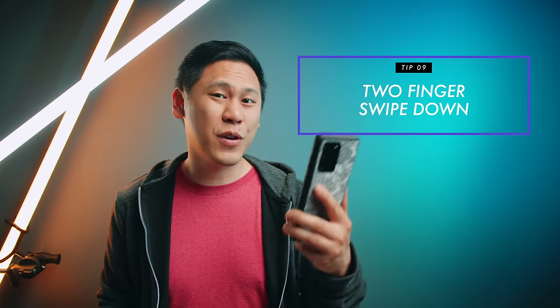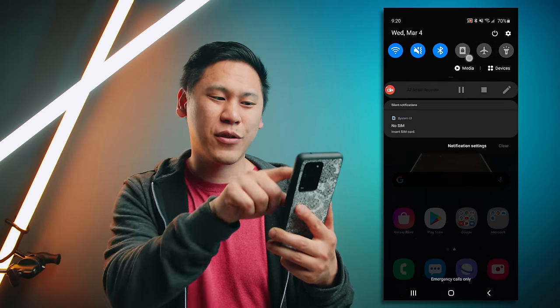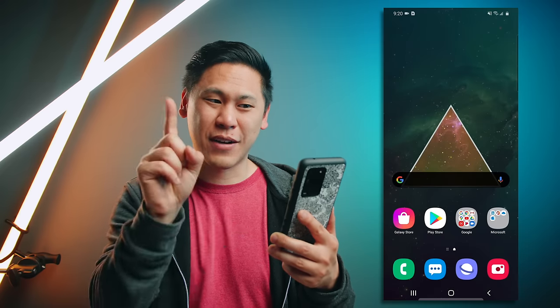Tip number nine is really helpful if you go to your notification shade and settings often. Every single time you have to swipe down on the notification shade, you have to do it twice to get to the quick settings. One way to skip that is to use both fingers — just two-finger swipe down and you're right there.